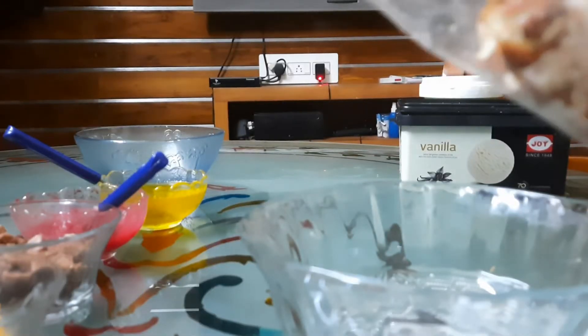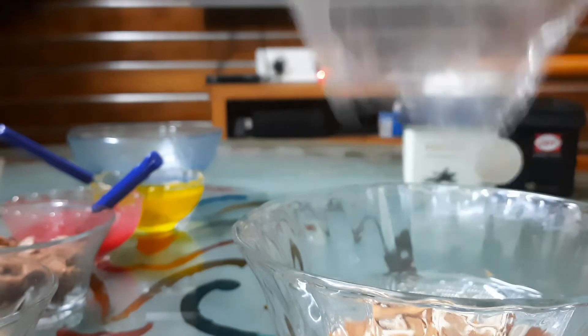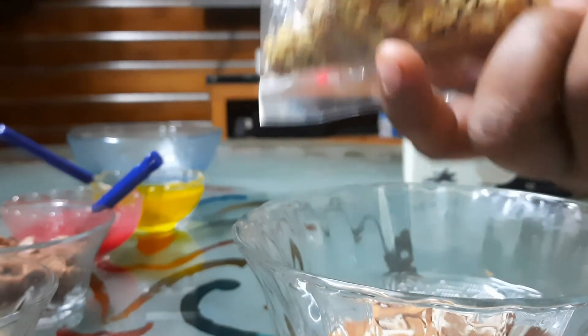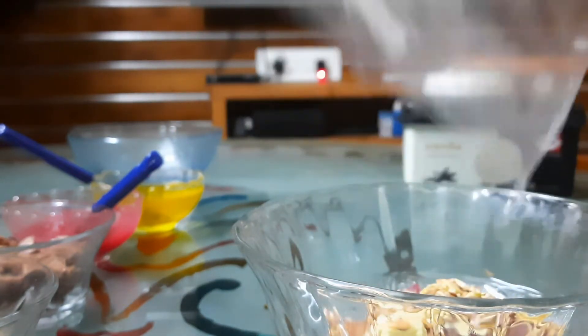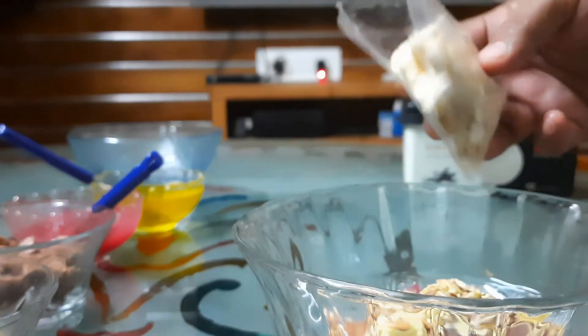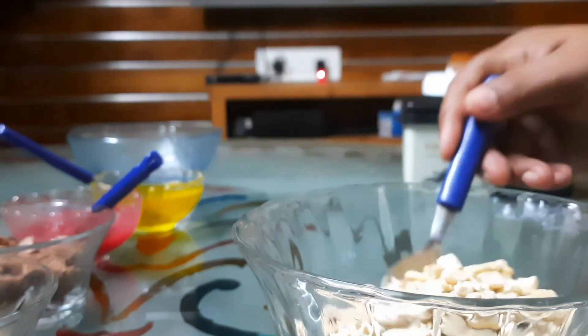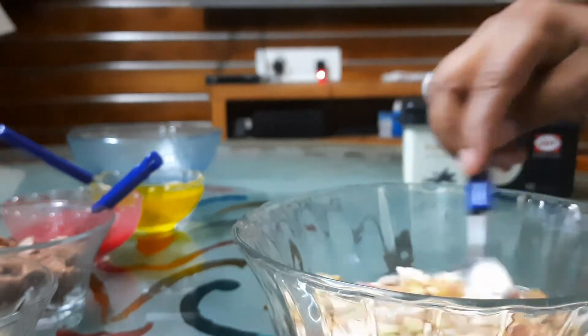Put the corn on the sides. Then it will mix the nuts on the sides. This is not meant for fruits.